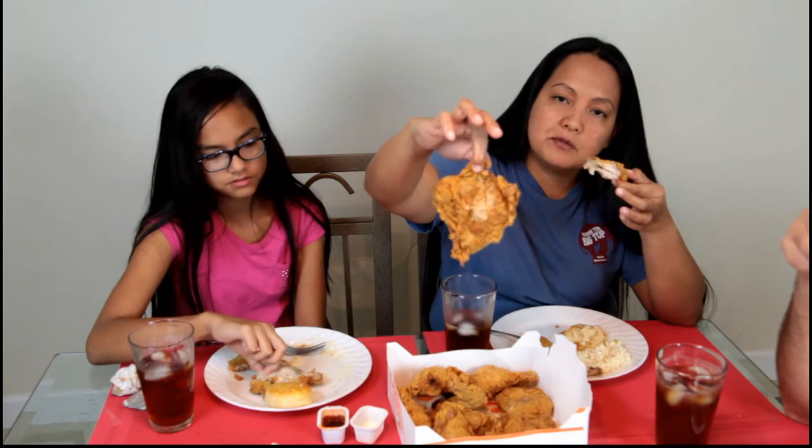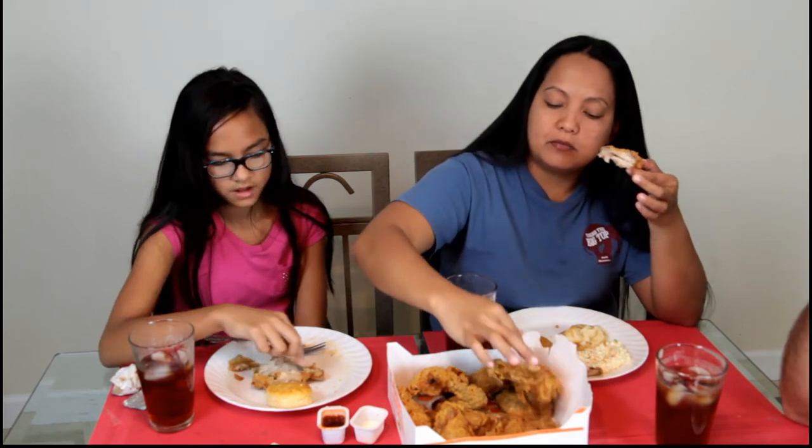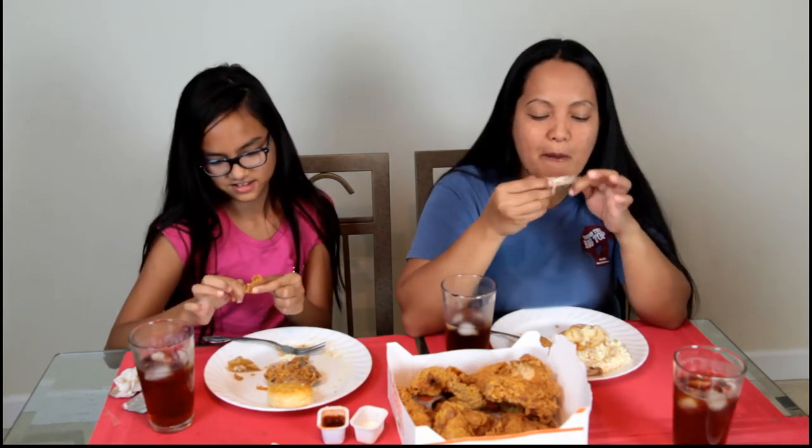There's a big piece in there. It's really crispy. How do you like it, sweet pea? You like it, Anna?